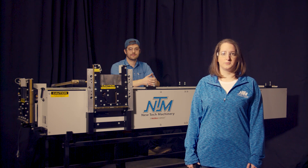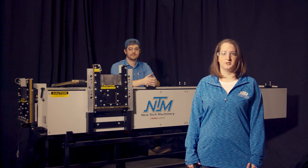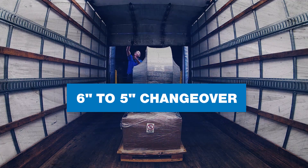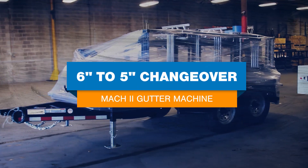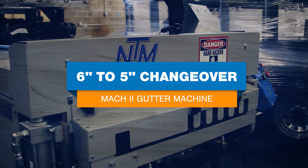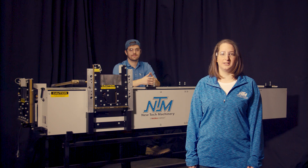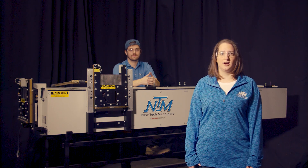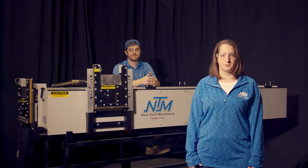Today we're going to demonstrate a changeover from 6-inch to 5-inch on the Mach 2 5-6 Combo Gutter Machine. Hi, it's Katie from New Tech Machinery and Thad's going to help me demonstrate a 6-inch to 5-inch changeover on the Mach 2 5-6 Combo Gutter Machine.